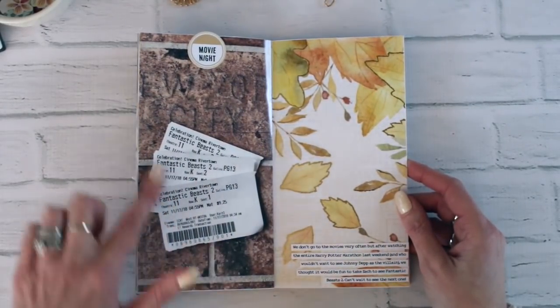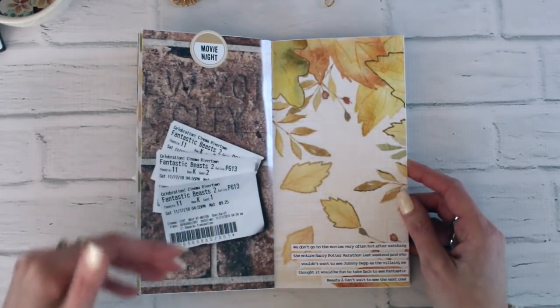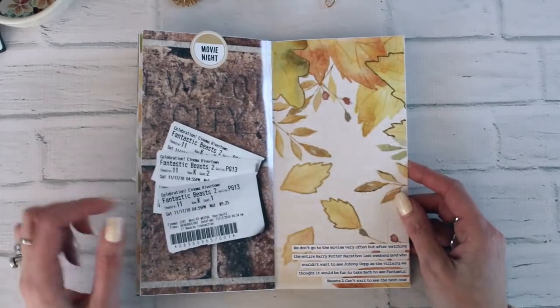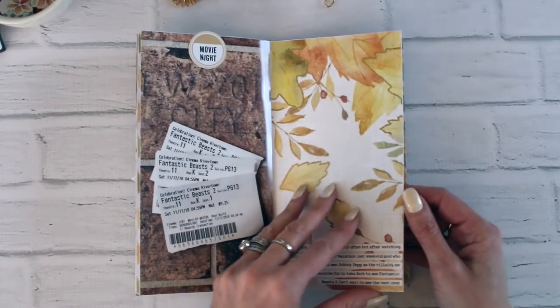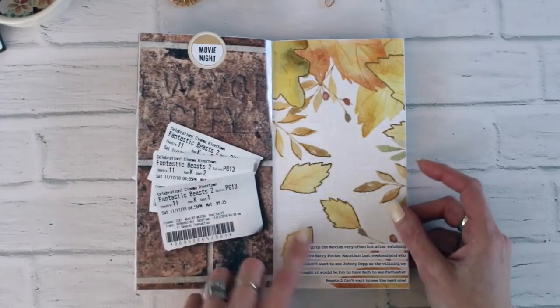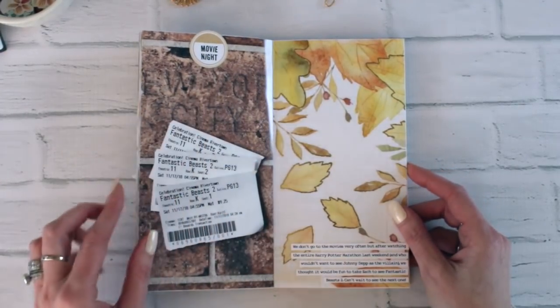This one I just took a picture of our movie tickets. If you wanted to actually add the ephemera, you could make a little pocket and add the real movie tickets right in. There's a little piece of vellum that I attached with a die cut, and I ran that through the printer and added 'movie night.'